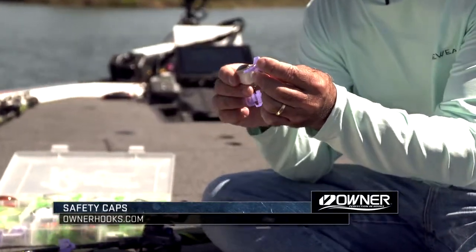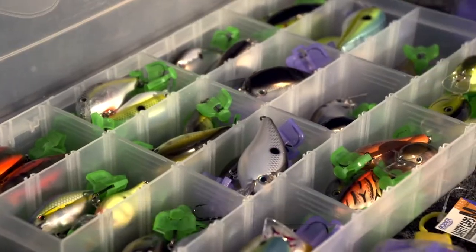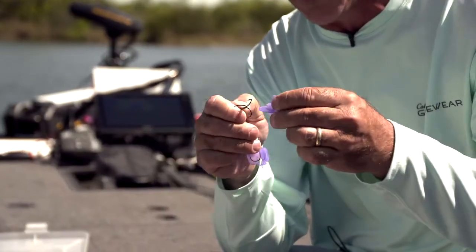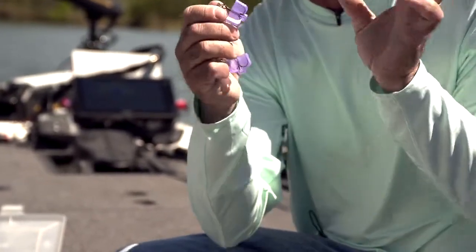They're actually color coordinated to different sizes. If you've got size four hooks, size six hooks, size eight hooks, or really giant hooks like you might have on saltwater baits, all they do is they pull right off. They've got a little clip in there — you just push them on and then they're on the bait.